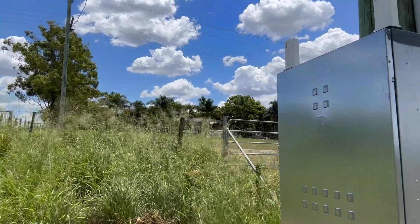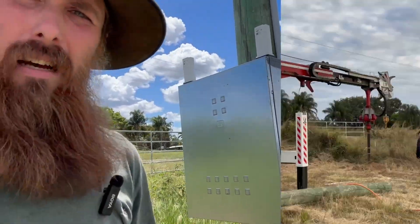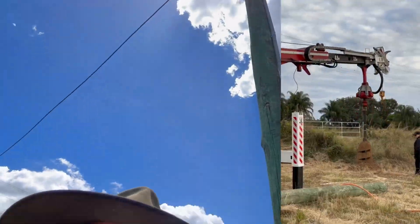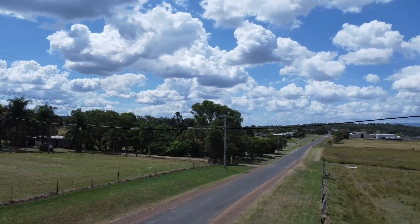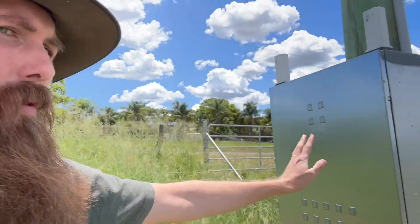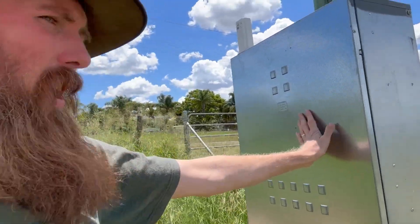We're going to go for a bit of a walk. We're going to start at the pole we had installed, and then over there is the pole that we get our mains power from. The power comes across down here and into our meter box. We actually have two meters in here — we bought this property with my brother-in-law, so we got two meters installed so we can have our own power bills and get charged separately.